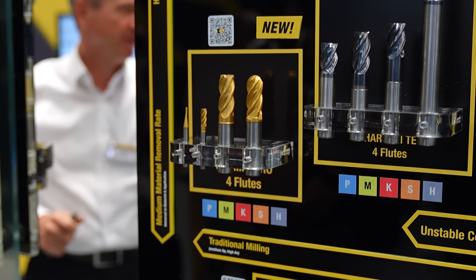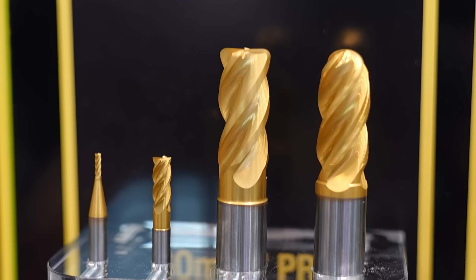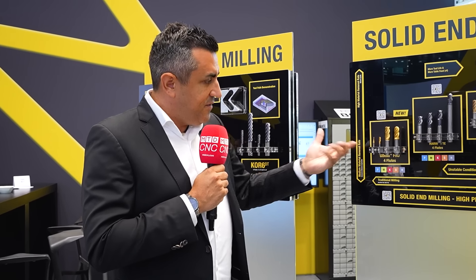The GoMill Pro end mill covers exactly the price-performance market. It means a customer saying: I need an end mill for side and shoulder milling, slotting, at a good price with good performance — not a high-end solution. We now have an answer for that, and this is the GoMill Pro.